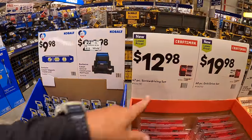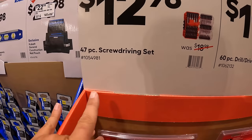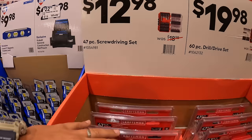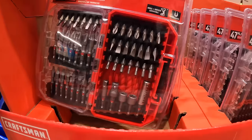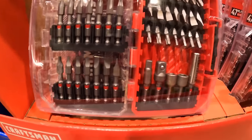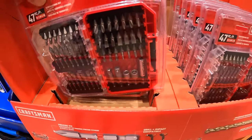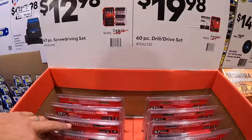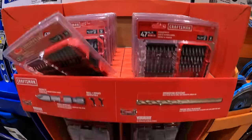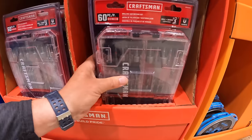Craftsman has for $12.98 the 47-piece screwdriver set. They also have for $19.98 the 60-piece drill and drive set, which comes in a bigger case.